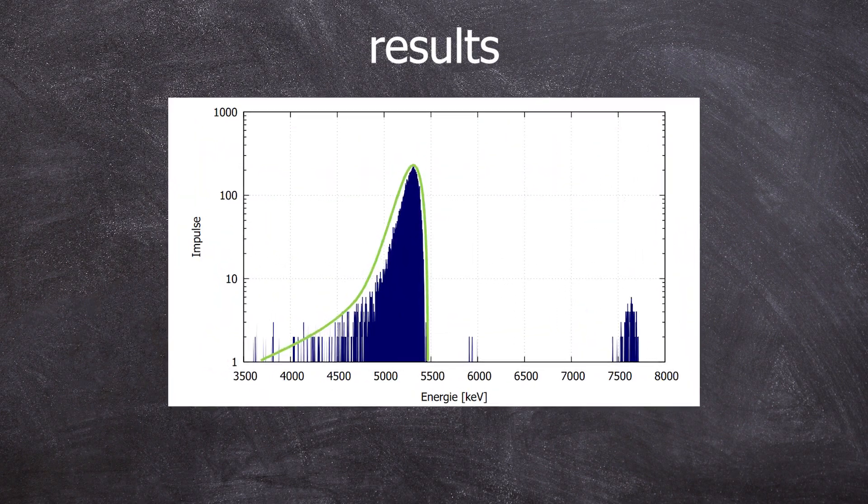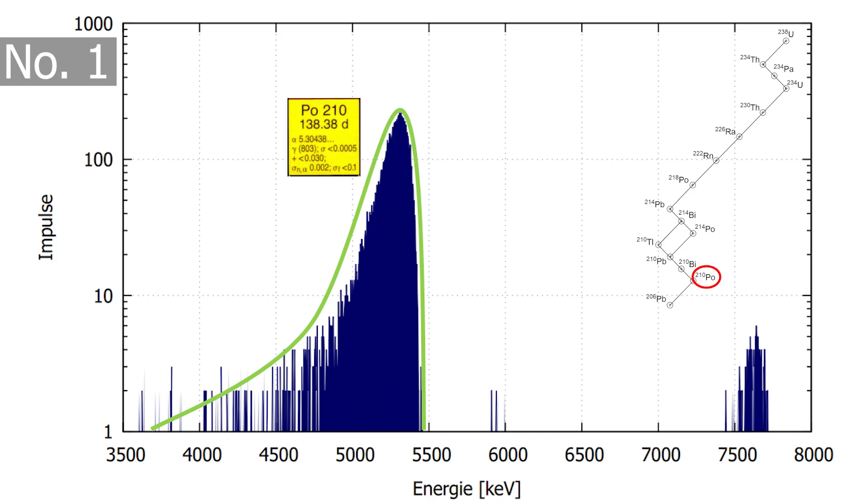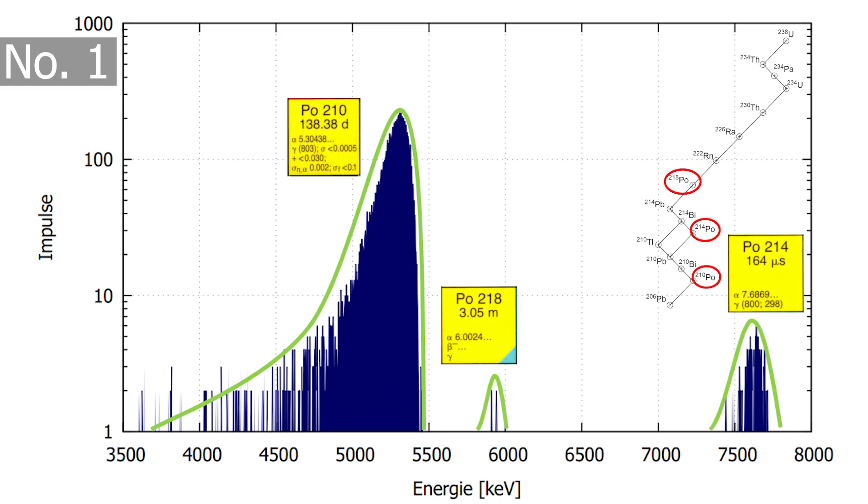Here are the results. Polonium number one is one hour of deposition in 80 degrees C warm hydrochloric acid. Now we can see three peaks. This makes sense as in the natural uranium-radium series, three polonium isotopes are present: polonium-210, polonium-218, and polonium-214. This ultimately gave us 48 becquerels of polonium-210 plus one becquerel of polonium-214.